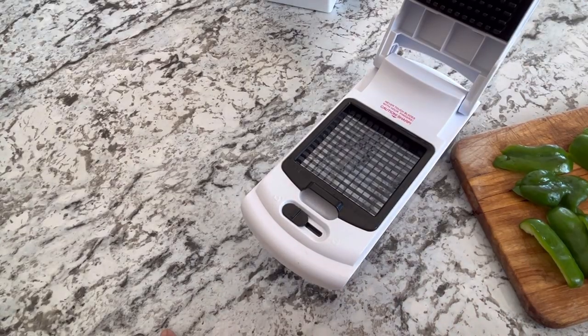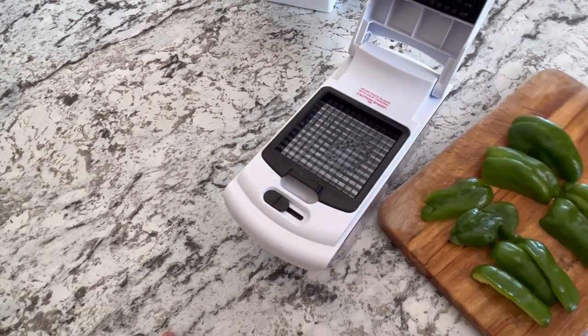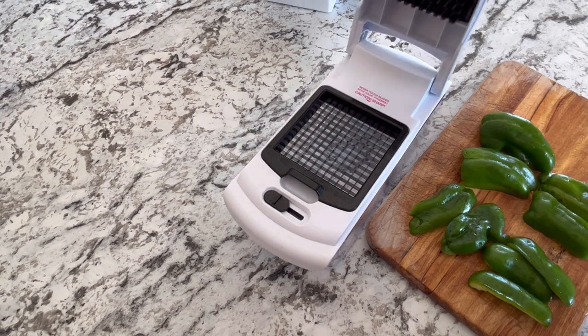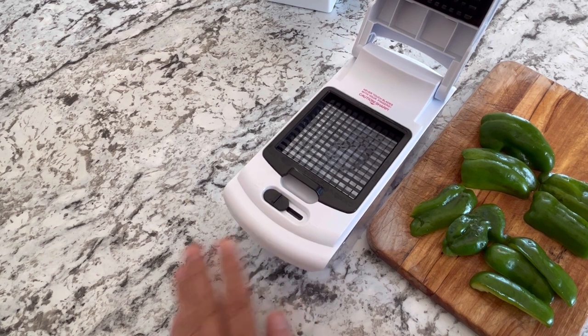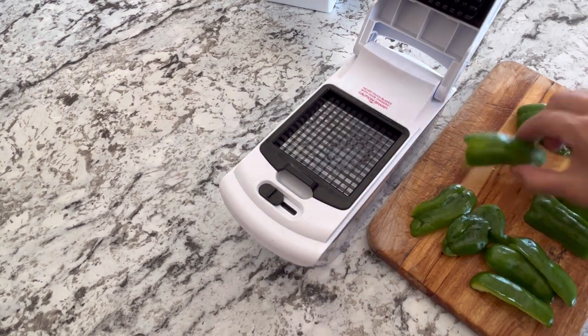Another season of outdoor gardening has come to an end and it's time to try and preserve all those vegetables you grew in the garden. I like to do things as easy as possible — I usually just freeze most of the vegetables I try to preserve, and I'm hoping the Full Star chopper system is going to help make light work of that. First thing we're going to try out today is some green peppers.